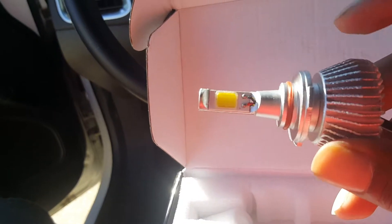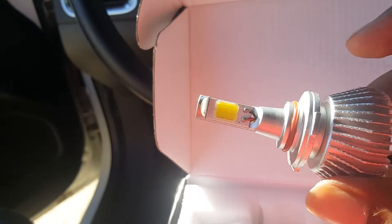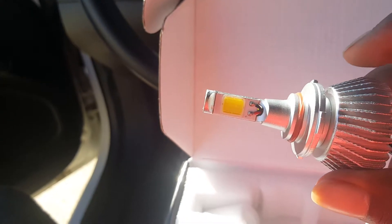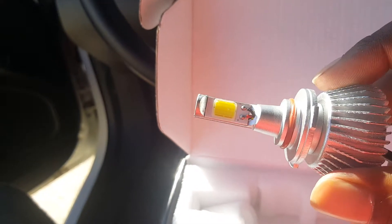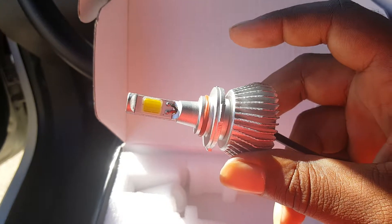This is the driver — the big part here. It's supposed to have a fan on it but you can't see it on this one, so I'm guessing it's built in there. It's supposed to keep them cool — we'll check it out and see later on what happens.